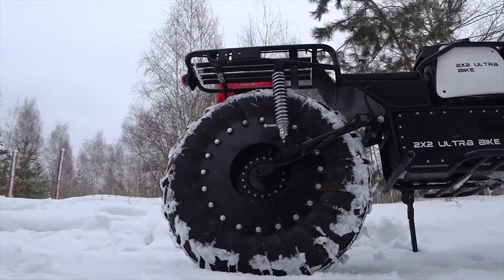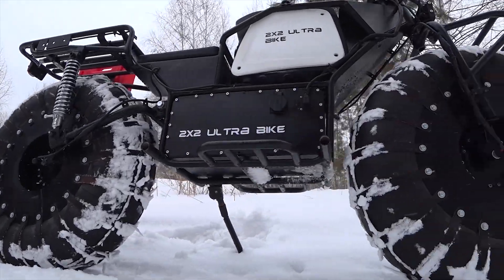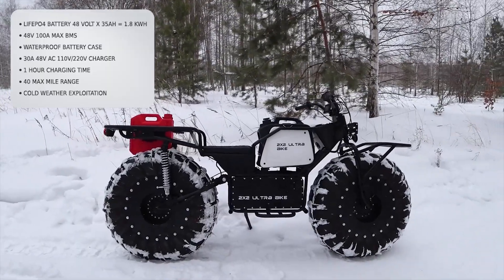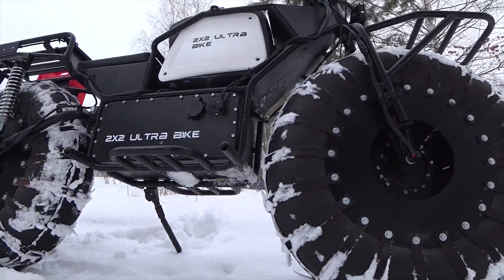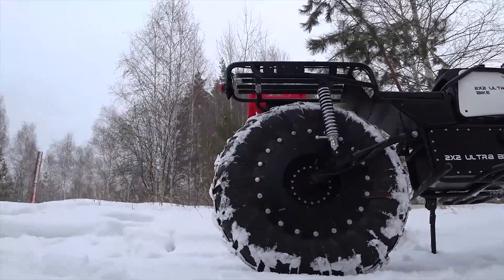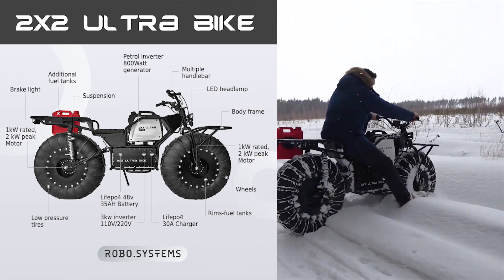The bike has two geared wheels with built-in high-torque motors. Lithium-iron phosphate cells allow the 2x2 to operate in low-temperature conditions. The battery rests in a sealed waterproof insulated steel case and has the capacity of 2000 charge cycles.